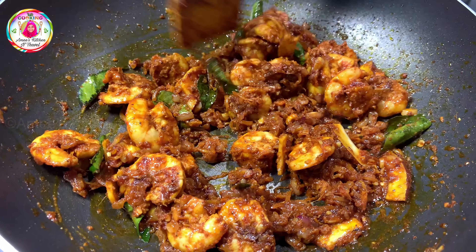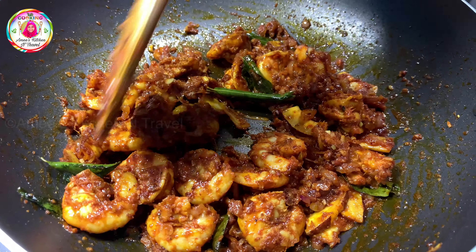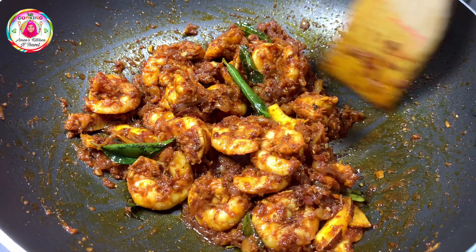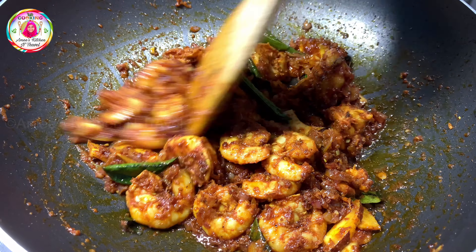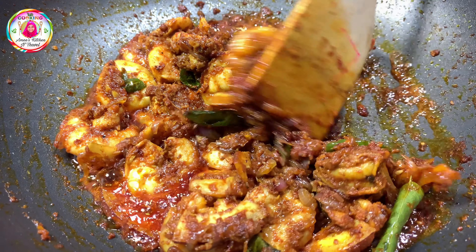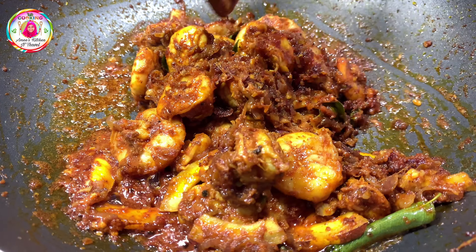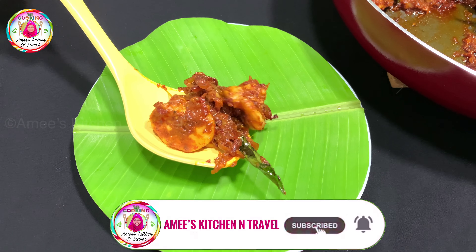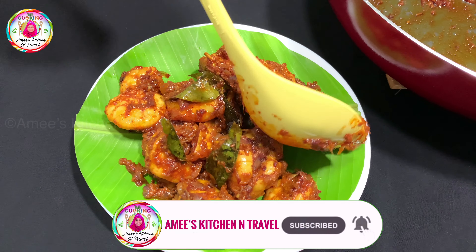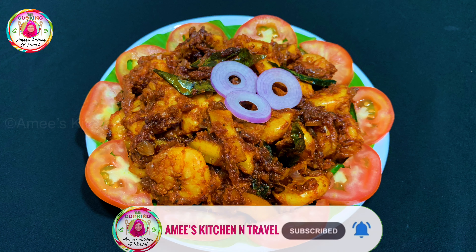I am going to make it dry. If you add a little masala, you will need to make it dry. Now the prawns are ready. Let's try it — it should taste good. Thank you for watching.